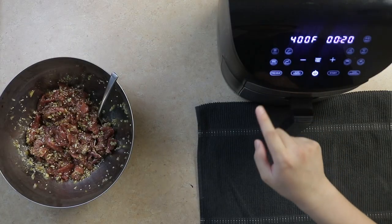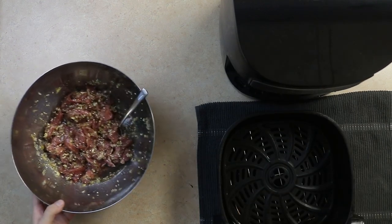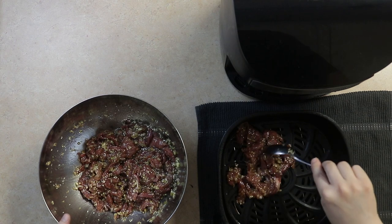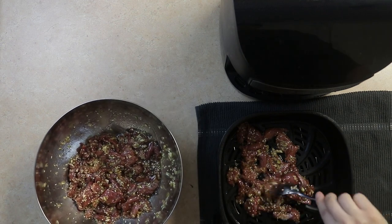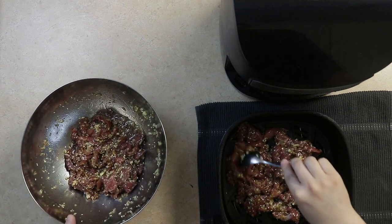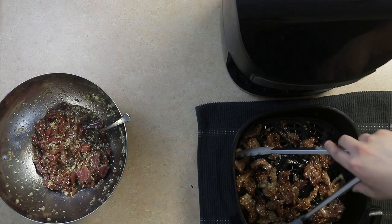Today we're air frying, but you can always cook on the grill. Preheat the air fryer to 400 degrees and then add the pork into the air fryer. We'll let it cook for about 6 minutes before flipping the pork and allowing it to cook for a final 6 minutes — 12 minutes of cooking in total.